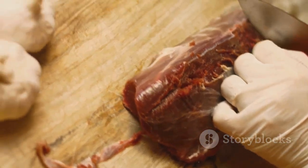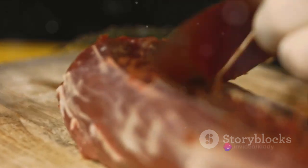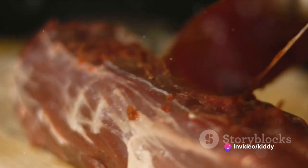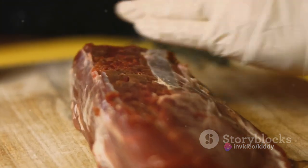Unlock the door to this culinary journey by placing the Wagyu beef tenderloin in the freezer until it attains a semi-frozen state. This crucial step not only ensures the meat's freshness, but also facilitates the slicing process.